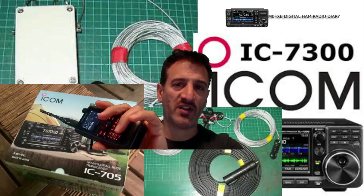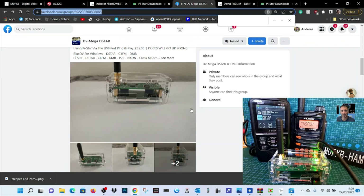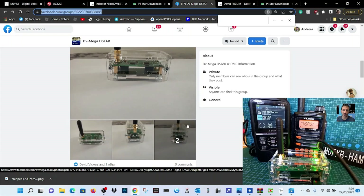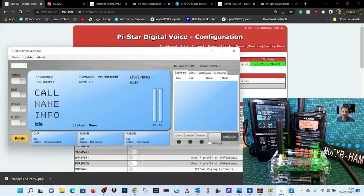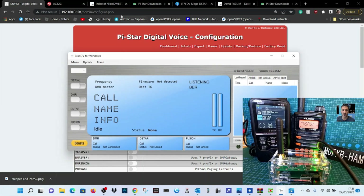Welcome to the M0FXB Digital Ham Radio Diary. Carl at DVMega has a new hotspot called the GenBlueStack, which uses both the BlueDV system and the PiStar system. In this video, we're going to show you how to connect it using BlueDV.